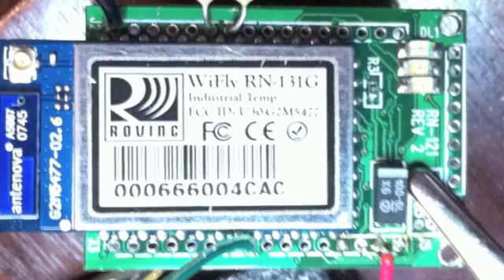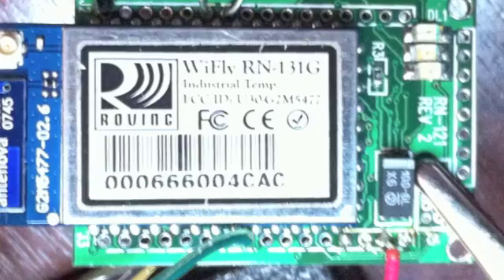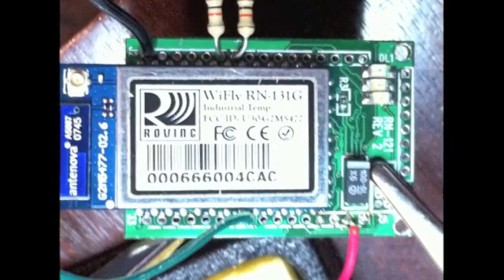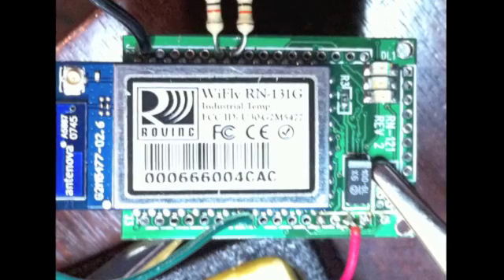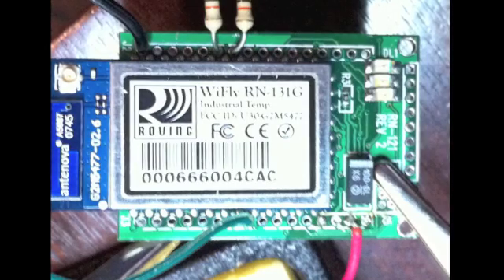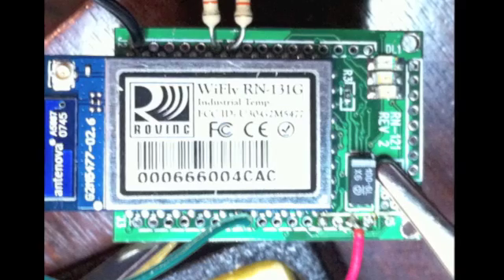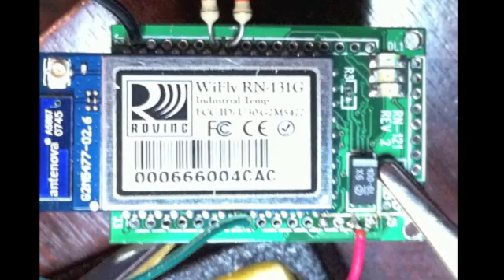The heart of the Wi-Fi system is this Roving Networks WiFly RN131G. The 121, which is what I ordered here, is actually the through-hole board-mounted version, which makes it easier to solder. Probably the trickiest part of the whole assembly was attaching the necessary connections to the through-hole module. There are really only five: the red 3.3 volt wire, the green wire attached to the ad-hoc jumper pin on GPIO9, the ground wire, and two 10K resistors for the transmit and receive pins. If you attach those five things, that's all you need to attach to the Roving Networks module.